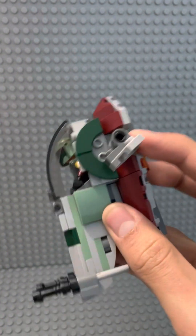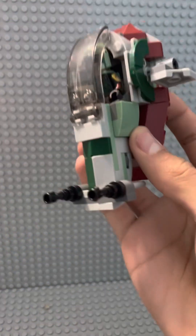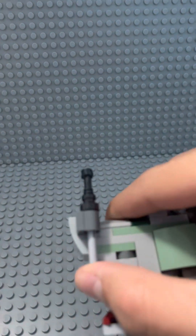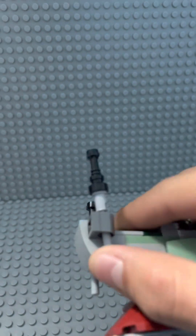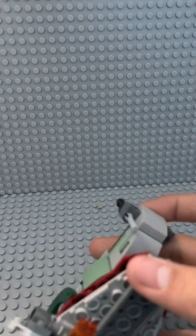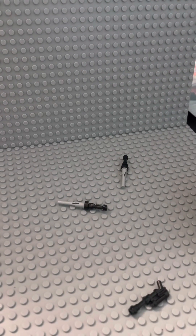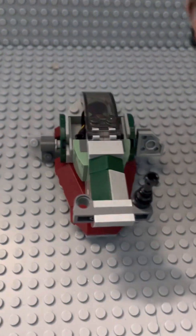The wings can move up and down. The last real feature are the flick fire missiles — there's not a whole lot to it. You just flick it out and it should fire, although it's pretty difficult to do. But that kind of works. That's pretty much the flick fire missiles feature, and you can reload them.